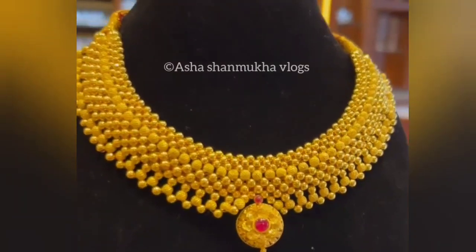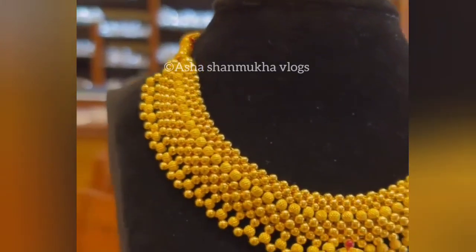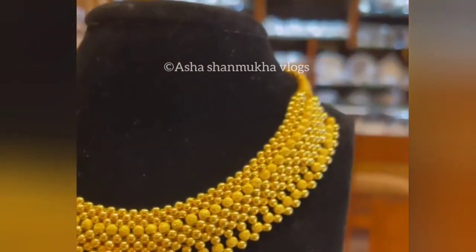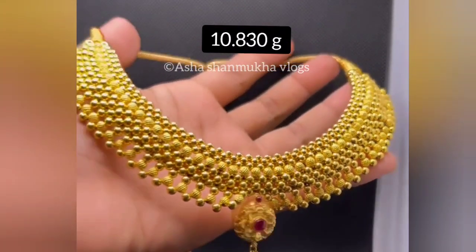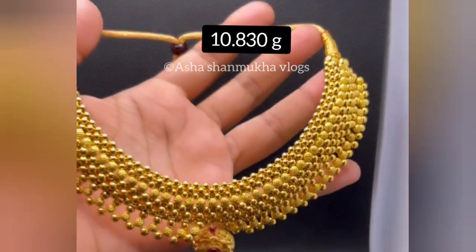So, I will show you the video. First, it is a beautiful place. It is a big place. It is 10.830 grams. It is about 30 grams.